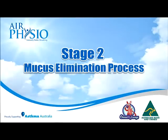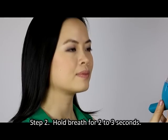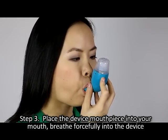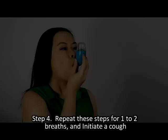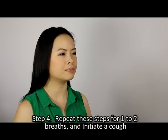Stage 2: Mucus elimination process. Step 1: Breathe in slowly, filling your lungs completely. Step 2: Hold your breath for 2 to 3 seconds. Step 3: Place the device mouthpiece into your mouth and breathe forcefully into the device, adjusting it until you feel the maximum vibration within the chest, keeping your cheeks stiff. Step 4: Repeat these steps for 1 to 2 breaths and initiate a cough.